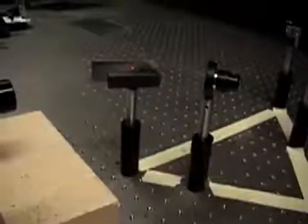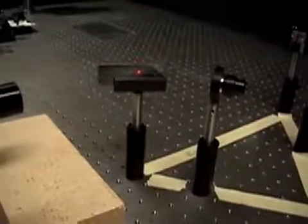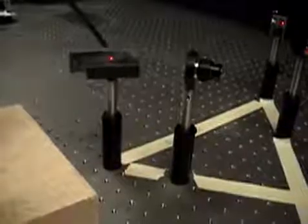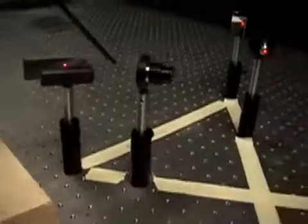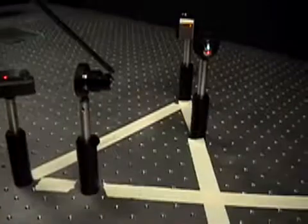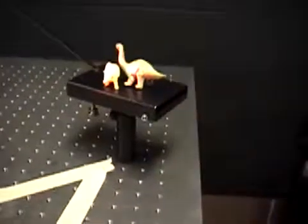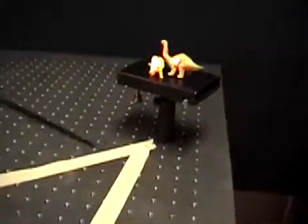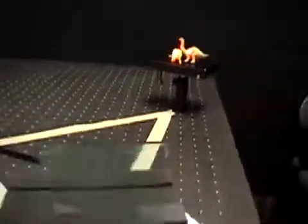The object beam, which will be illuminating the object of the hologram, is reflected from the glass plate and travels through a microscope objective, which expands the beam. It then strikes the object, which is mounted on a sturdy stand, and from there the light is scattered to the holographic film.